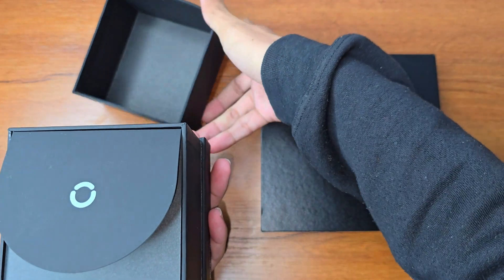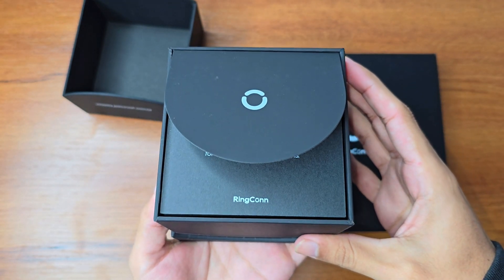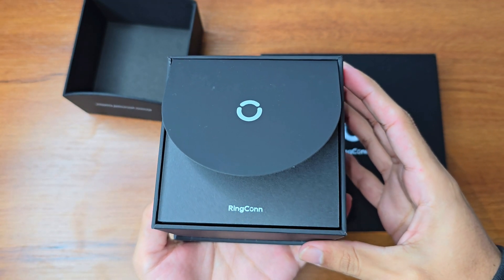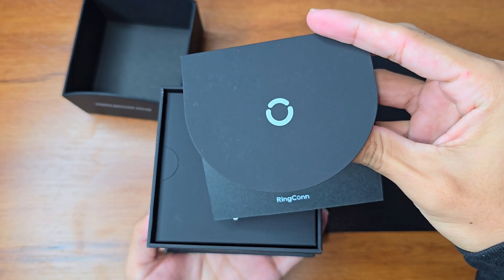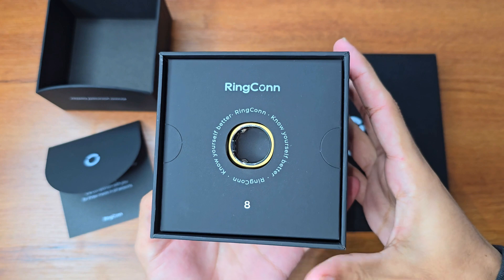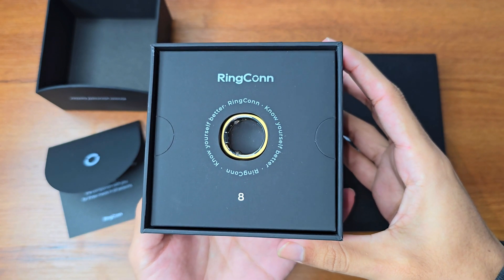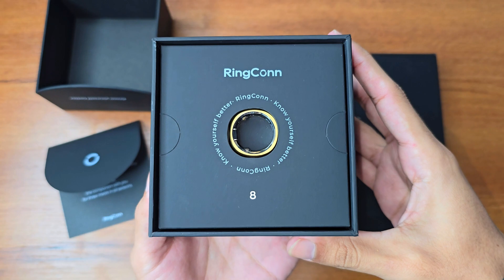The box is quite premium and provides a very smooth unboxing experience. First we get to see a card that has some good stuff written on it, and then we see our main product — the Ringcon smart ring — which we'll look at in detail later.